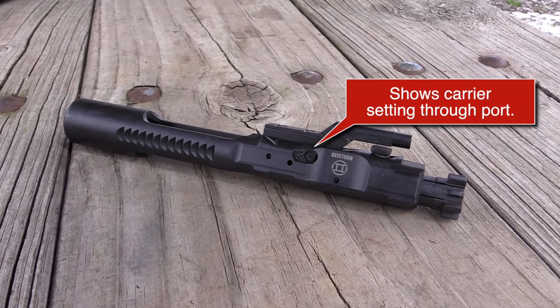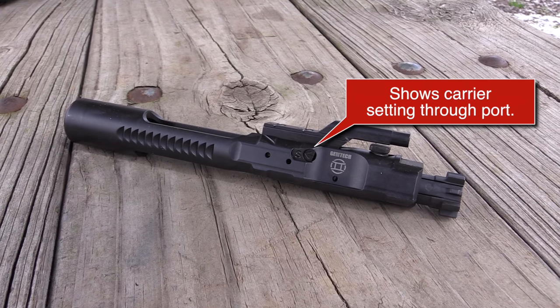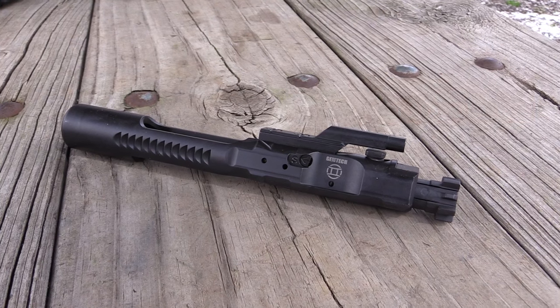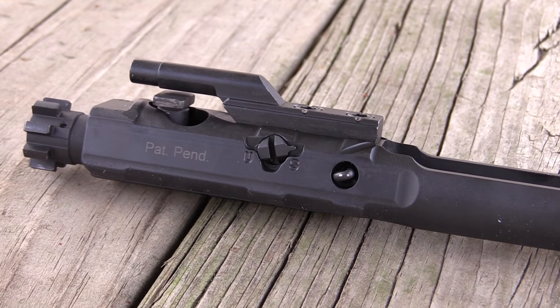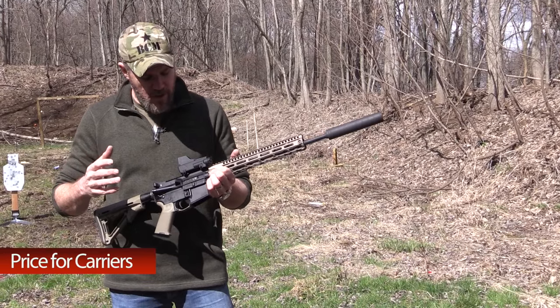What GymTech has done is put a valving system in the bolt carrier itself. The carrier works with your existing bolt, firing pin, cam pin, and firing pin retaining pin. All you'll get in the box is just the bolt carrier. These bolt carriers go for around $279.